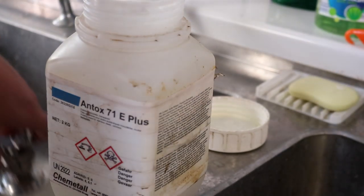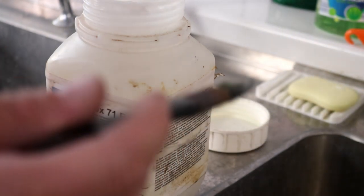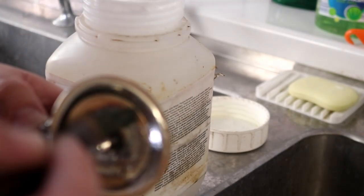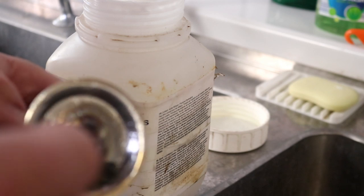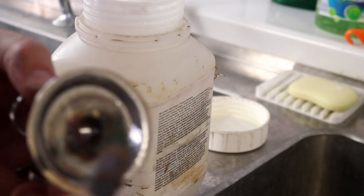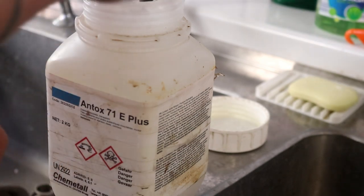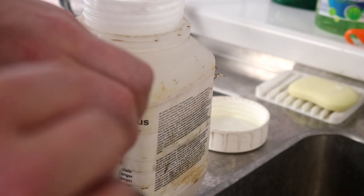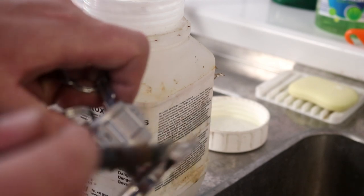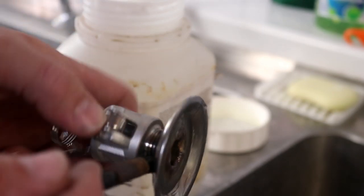Once I've done that, I just sit it in the bottom of the sink and I'll leave it there for 15 minutes, which is usually enough. Then I'll come back and with some cold water and a running tap we'll rinse all of this off, then give it a final clean with some detergent or caustic to neutralize any of these acids left behind. The next stage is for the whole fitting to go on the tank and undergo a clean-in-place or CIP process.